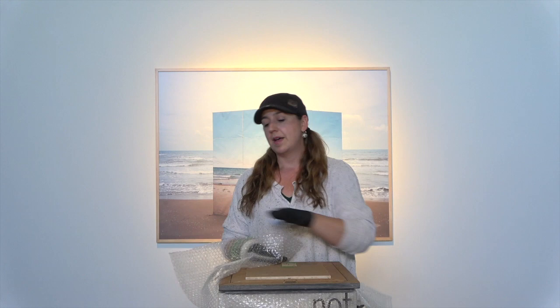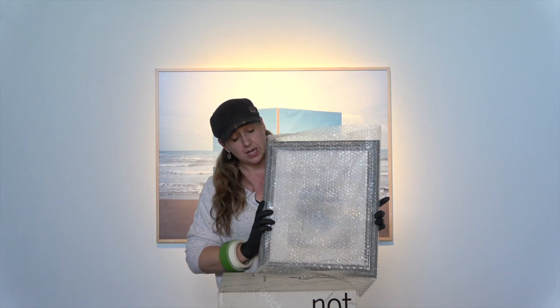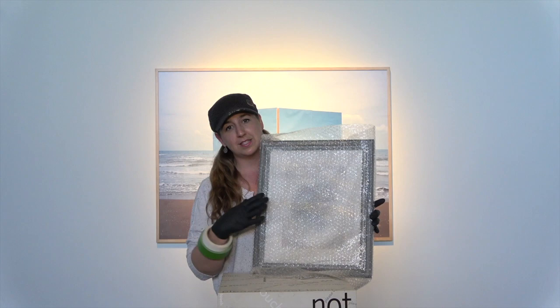Then I'm going to take my bubble wrap, and here's my second tip. When you can, you don't want to put any kind of adhesive whatsoever in touch with the actual surface of an object. You definitely want to leave this face as is.